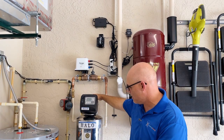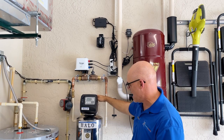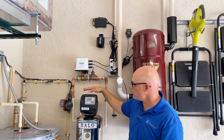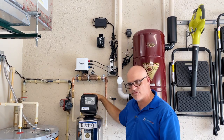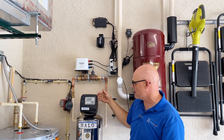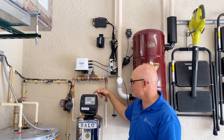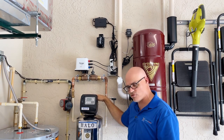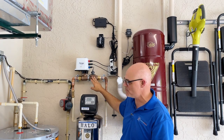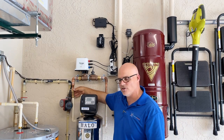This customer had a Halo system installed and we cut in after that. One of the things you want to make certain of — and they detail it in the instructions — is to install these systems after any type of filtration. This filtration unit does regenerate, so it lets water in and out, and when it cycles it can create a pressure drop that can cause the impeller to spin backwards, which might make the system think there's an actual leak.